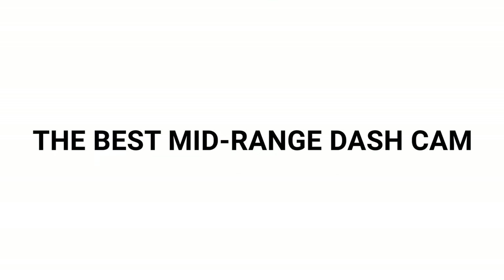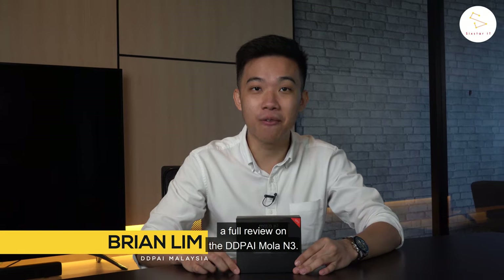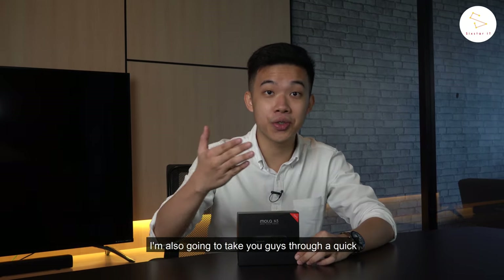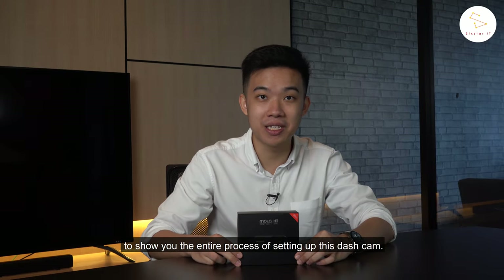It's the MOLAD M3 by DDPI, the best mid-range dash cam in the market. Hi guys, it's Brian here. Today I'm going to bring you guys a full review on the DDPI MOLAD M3. I'm also going to take you guys through a quick installation guide to show you the entire process of setting up this dash cam.